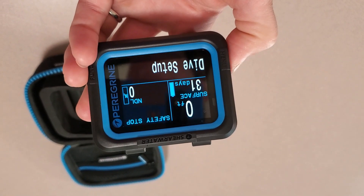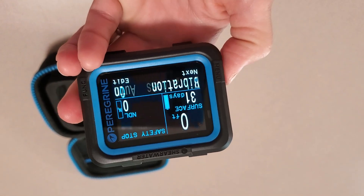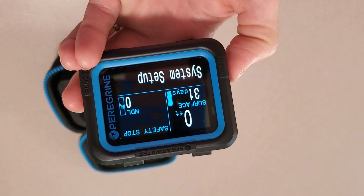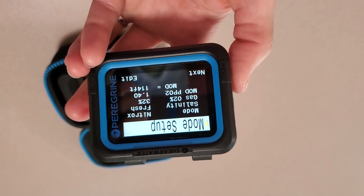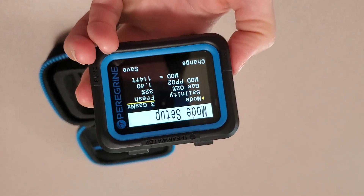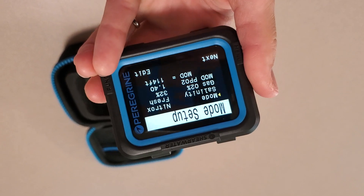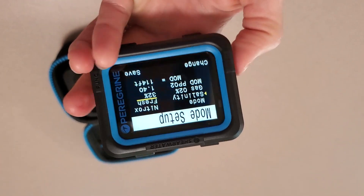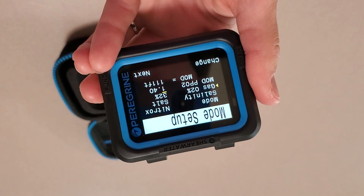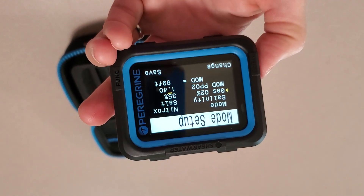Scrolling through the buttons, we can go to dive setup, dive planner, change the brightness, and choose whether we want vibration on. Getting into the system setup where the real menus are — I'm going to have this set up for Nitrox, but let's see the other modes: Nitrox, three gas mixes, gauge mode, or just set it for air. I'll leave that on Nitrox. I'm also going to change the salinity to salt water since I'm going into the ocean next. The Nitrox mix is at 32% — this is where we'd change our mix. Let me change that to 35%, and you can see as I change it, the MOD actually changes along with it, which is really cool.